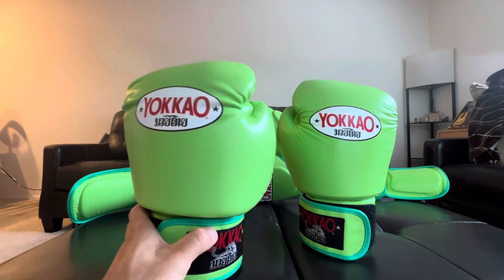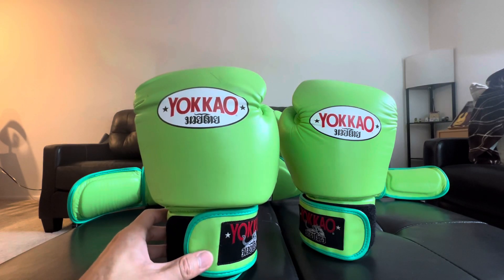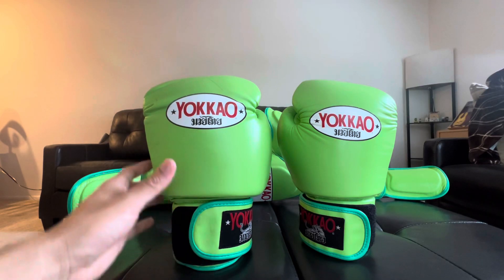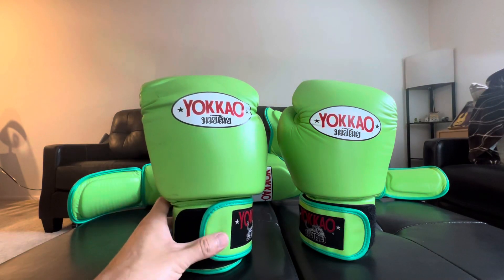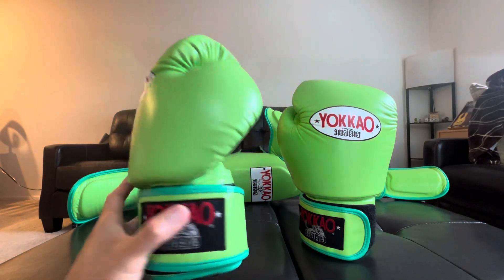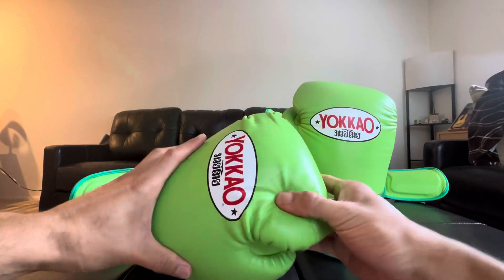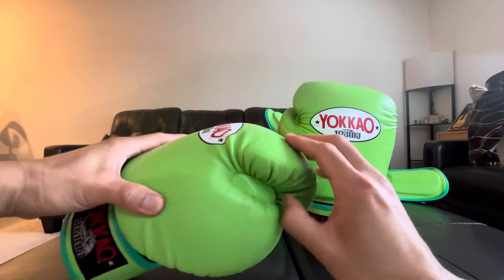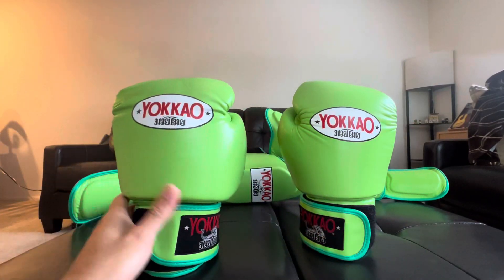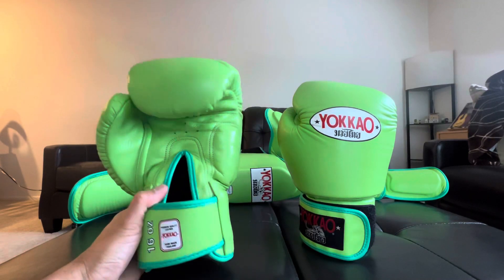I wipe these down and they don't smell that bad at all after two years. I like to clean these thoroughly and allow them to air dry, so they don't really smell. The wrist support is really good, especially along with hand wraps. The foam still has a lot left — I don't really feel any deformity in the foam. There's still a lot of structure left in the glove, even though they're broken in.